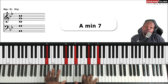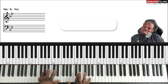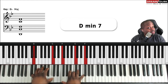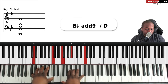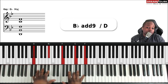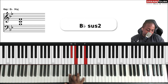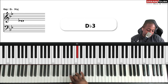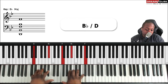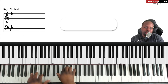'No weapon formed against me.' On that last chord I'm playing a trill from the sus-two — a semitone higher — down to the one. If you're a beginner, do it slow. Sometimes you have to practice just the trill by itself, then add the rest of the chords.